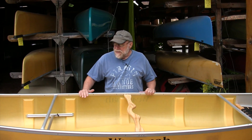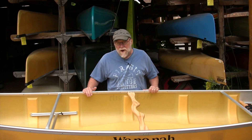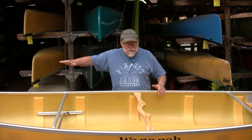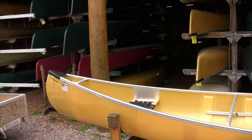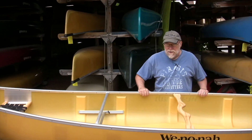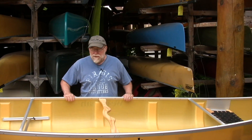The Winona 17 is 17 feet long with two inches of rocker, and if you look at the ends, you've got the more traditional upswept ends. This design was actually based off an old wood canvas design — one of the first canoes Mike Chikinowski at Winona Canoe ever made.